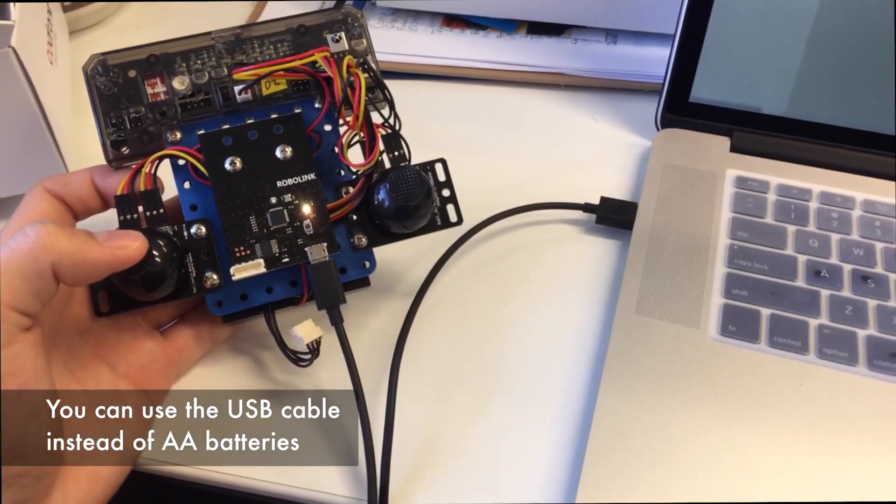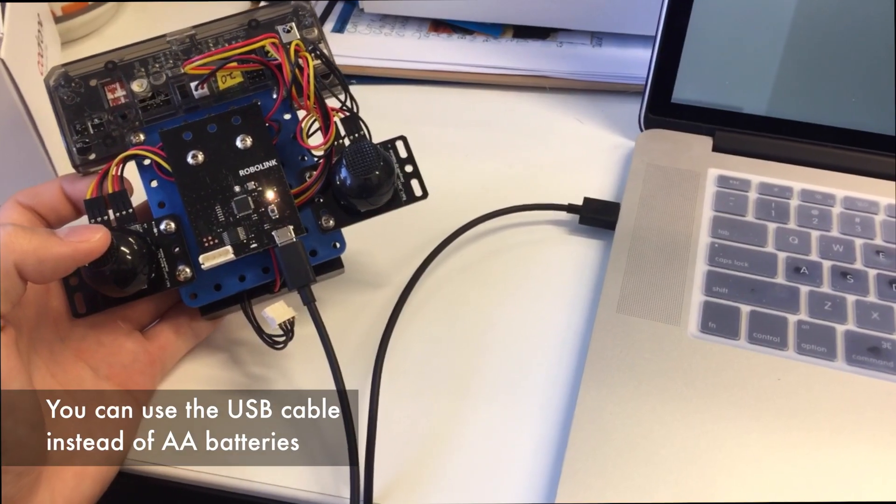To power the Bluetooth module or the remote control, you can use a micro USB cable connected to your computer instead of the double-A batteries.